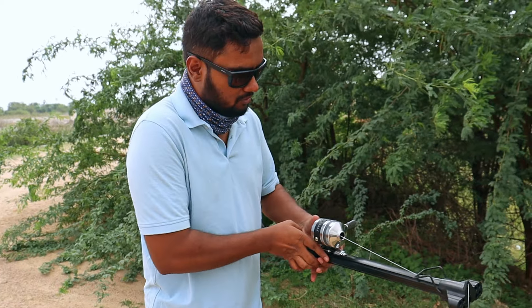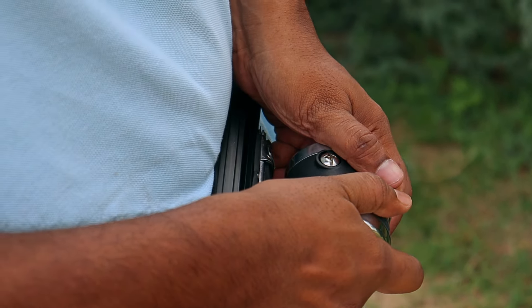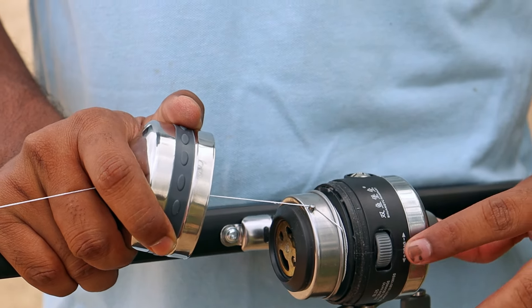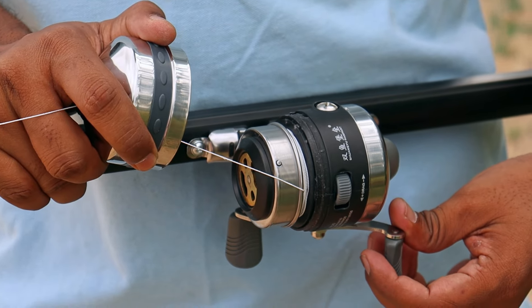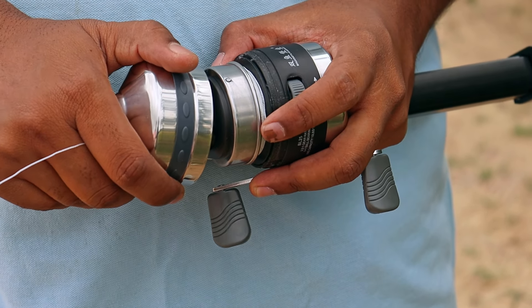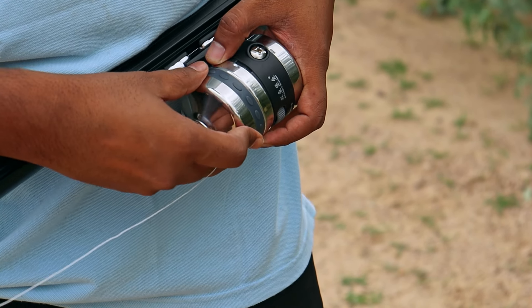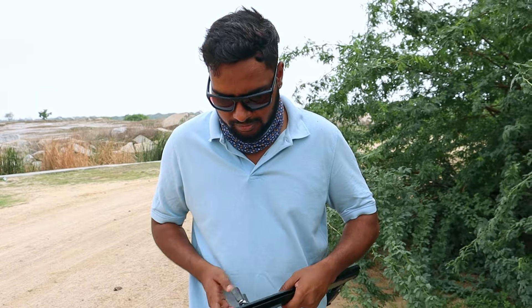If you want to open it, here is a small technique — there's a small point and it will turn a little bit. This mechanism is a bit more than a spinning reel and a baitcasting reel. This is a clip and the line will release — it is very easy to remove the line. This is a lock icon.